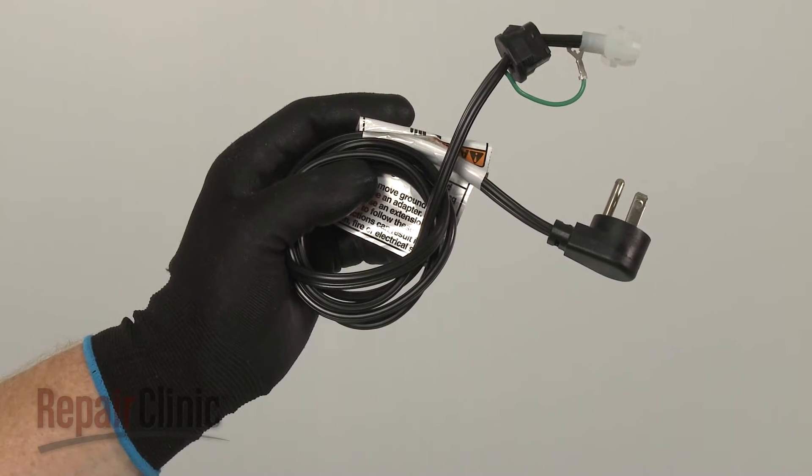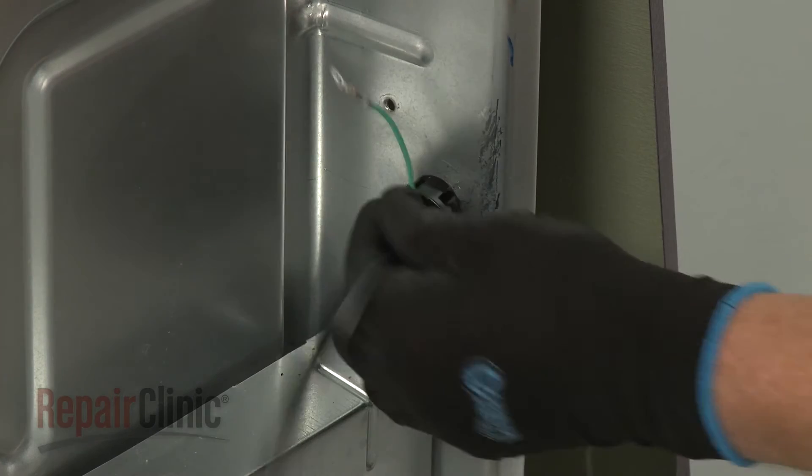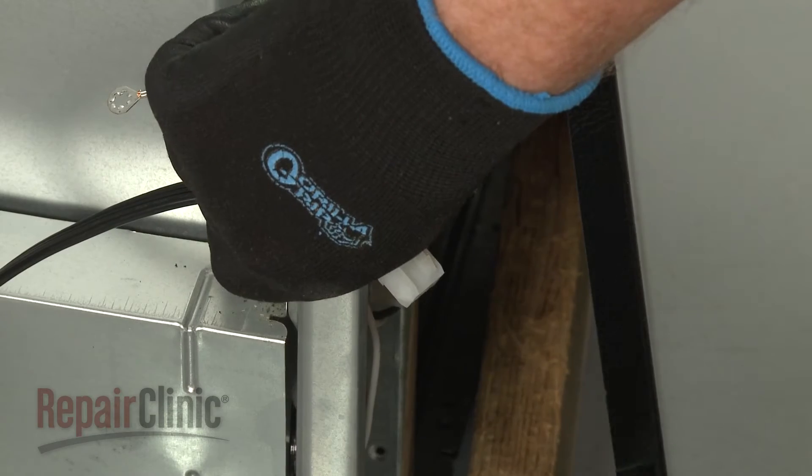Install the new power cord by inserting the wire connector through the hole in the rear panel and snapping the strain relief into place. Connect the wire harness.